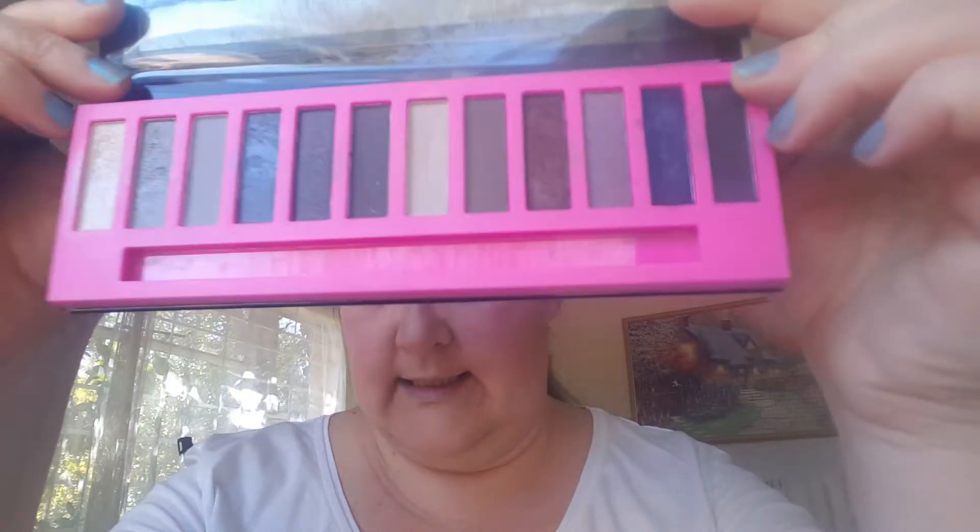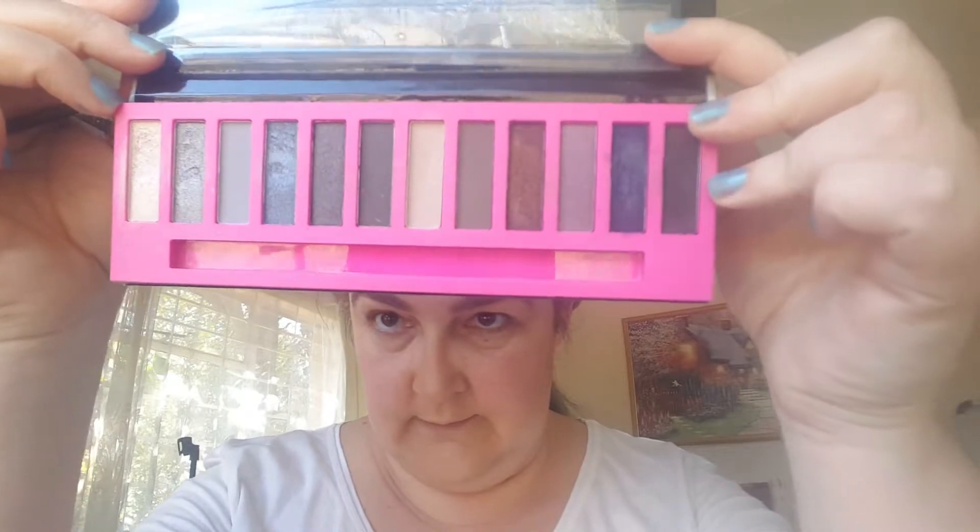Now I'm going to do my eyeshadow. The brown palette I'm using is from LA Girl and it's called Smokey — nice colors in there. The first color I'm going to put on is a light color, then I'm going to go for the mauve color. I'll show you that one and then go from there.